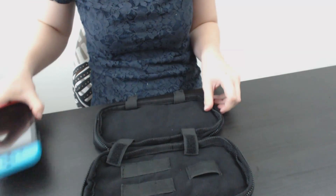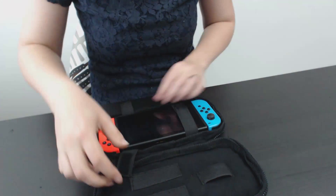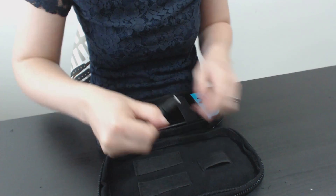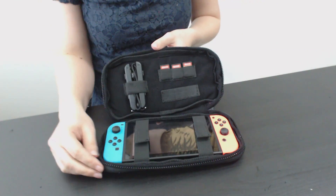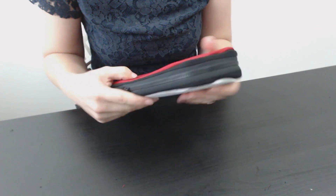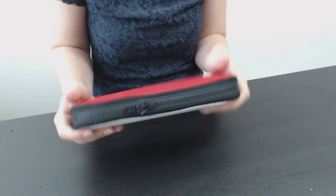Now I can flip the case the right side out — and it's done! And that's how I made my Nintendo Switch case. Or actually, my husband's Nintendo Switch case, but he's very happy with it. If you enjoyed this video or learned something new, leave me a like or a comment down below. And of course, remember to subscribe if you want to see my future videos. I'll see you next time. Bye!